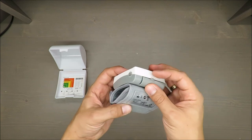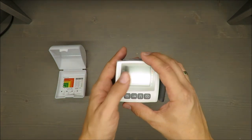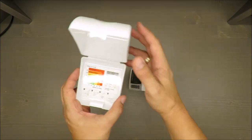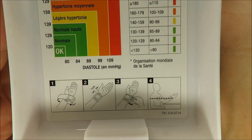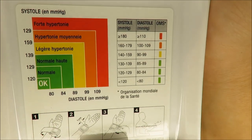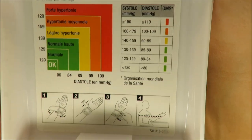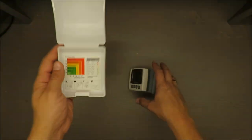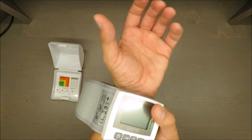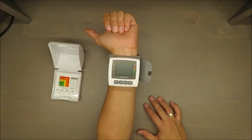I think that's all — it's a simple device. I will now run it. The interface is in German, but the digits and numbers are international, so that's fine. Now I will put it on and you will see.